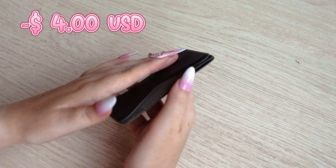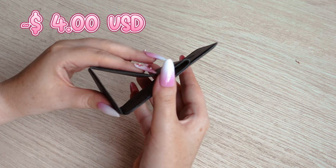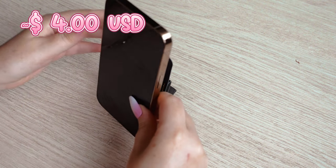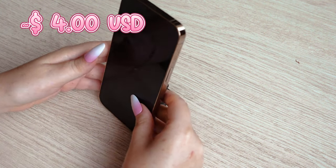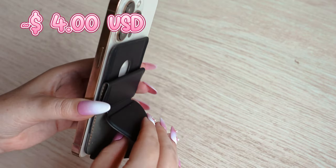The final item for today is a leather magnetic folding stand which is perfect for iPhones. Just stick it onto your phone, stand it up for a comfortable viewing angle and fold it back into place when not in use.